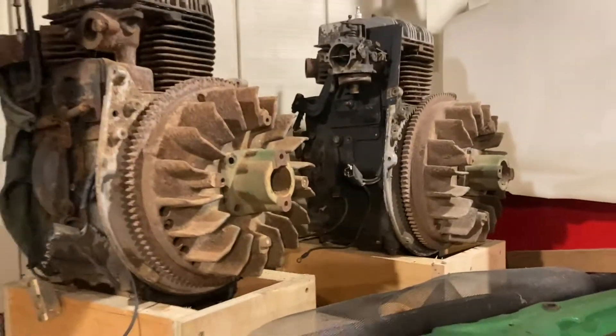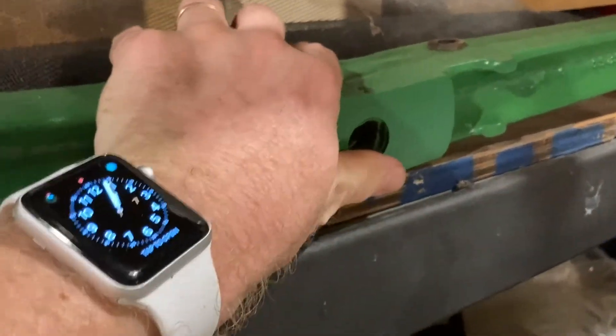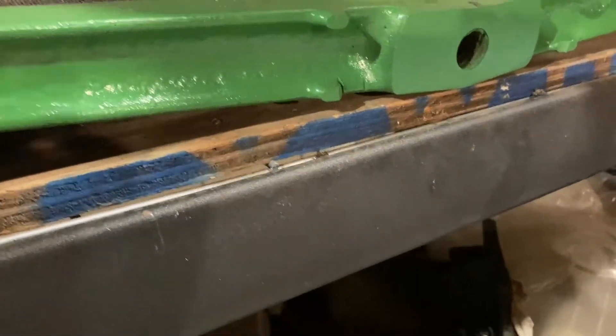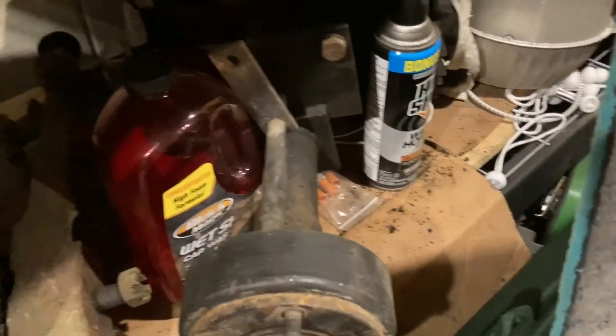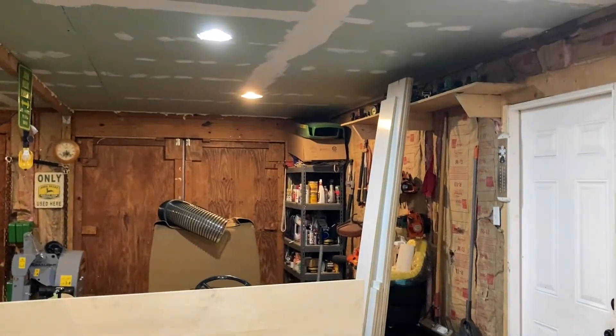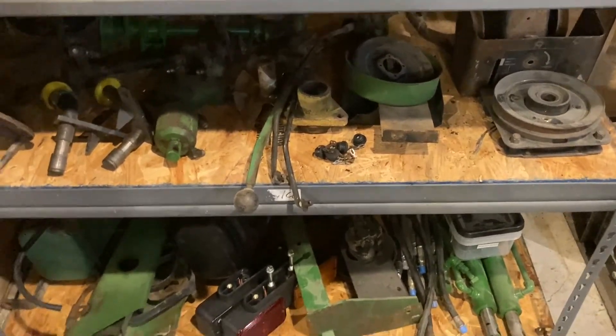Of course I have some extra parts too — if I ever need to upgrade the 1971 axle to a stronger one, this is a one-inch axle and I have another one-inch axle right here, plus an extra differential unit. I have a fair number of parts for the 140s: I think four hoods — one on the tractor, two up there, and one in that box. And I've got three or four PTOs and a couple other parts in there as well, plus a fuel tank.